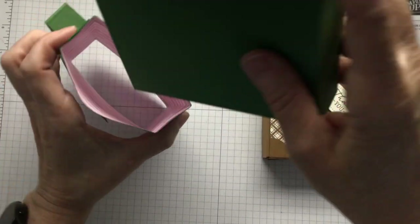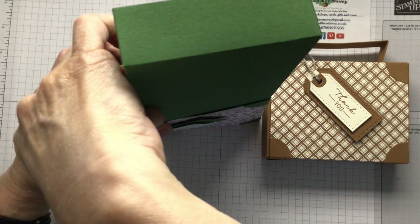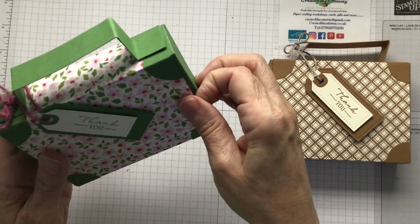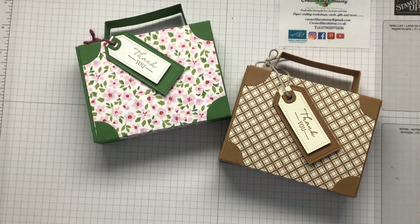How lovely is that? I can see making mini suitcases, bigger suitcases — I don't know how much bigger you could do it because of the 12 by 12 paper, but you could do it slightly bigger. Look at that — so easy to do and so effective. Ta-da! Thank you for watching. If you have loved this craft along, come and join me and subscribe to my YouTube channel. You can shop for Stampin' Up products with me if you're in the UK or Northern Ireland at createdtheottaway.co.uk. If you are anywhere else in the world, please just look up your local Stampin' Up demonstrator — they will have lots to offer you, maybe even in-person classes or virtual. And your life will be all the better for it. Thanks for watching, bye!